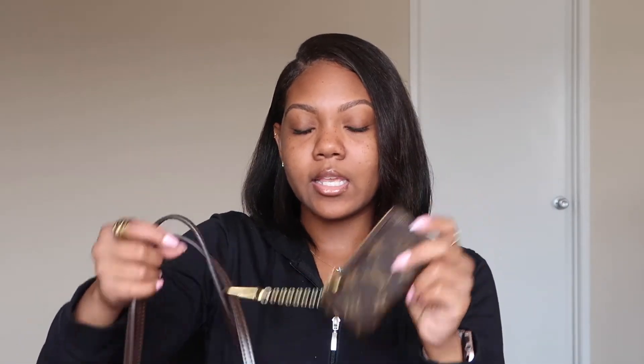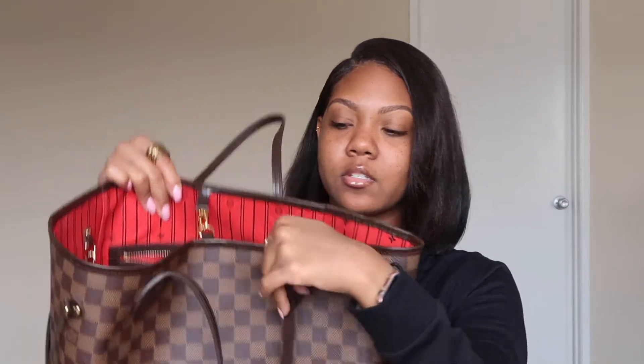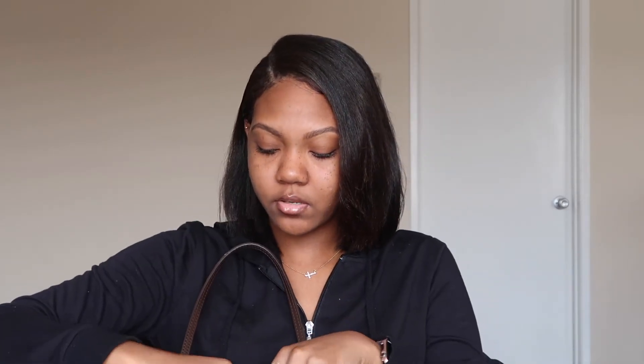I have my little card holder — I always forget what it's called, but this is authentic as well. I actually bought this one from the Louis Vuitton store. I keep it attached to the strap to make it easier because you can kind of lose things in here since it is a Neverfull. I keep all of my cards inside of it, which is very helpful.